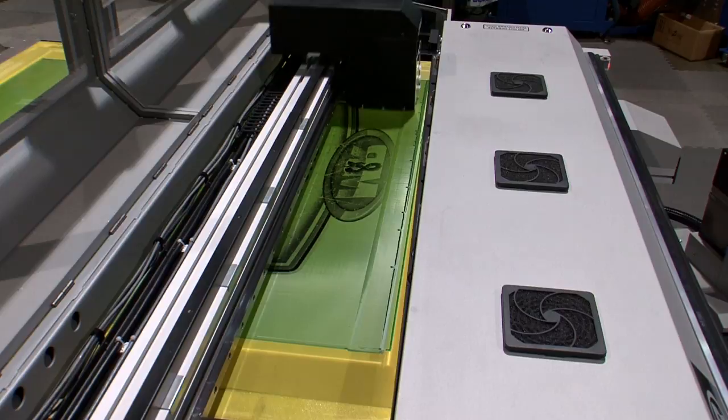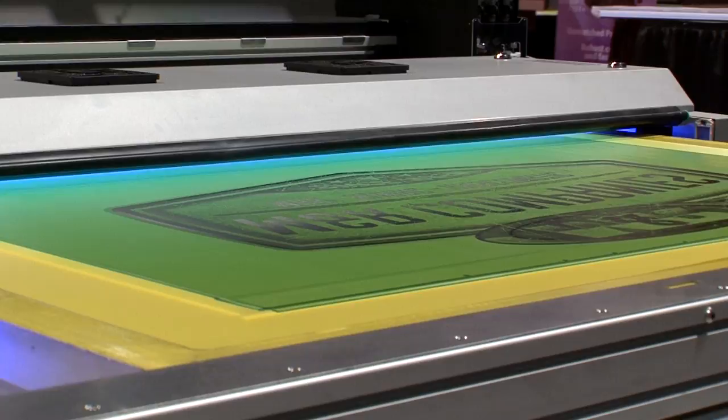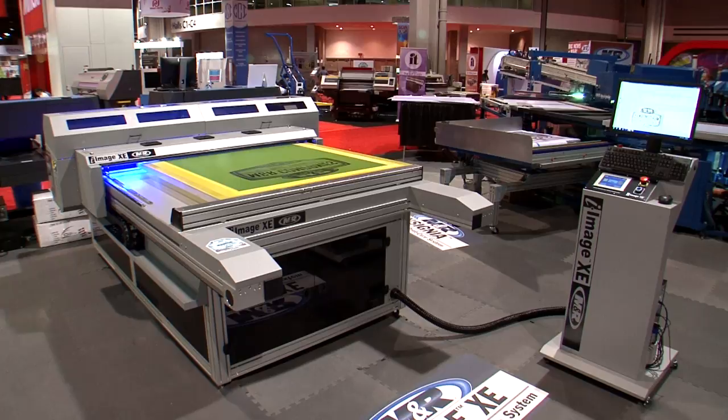On the return pass, the built-in high-output scanning UV LED light source exposes the emulsion, producing screens that can be taken directly to washout. CTS images are superior to traditional film positives, delivering greater detail and smoother halftone transitions.